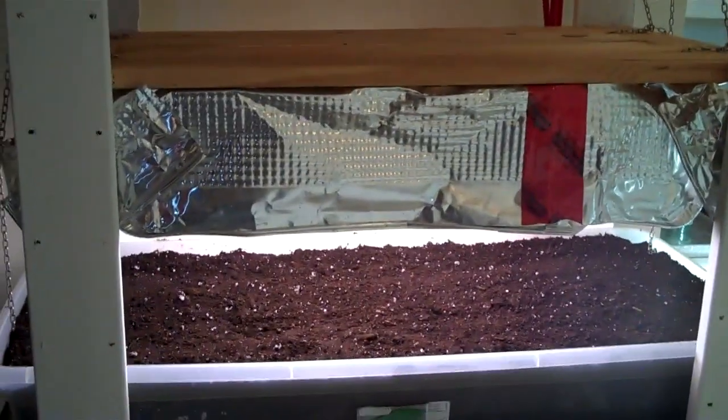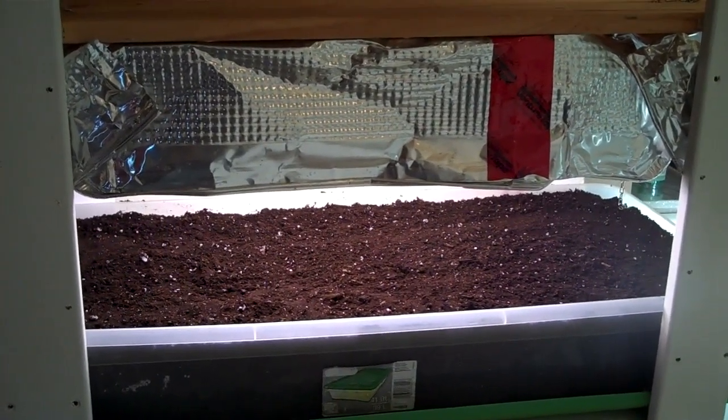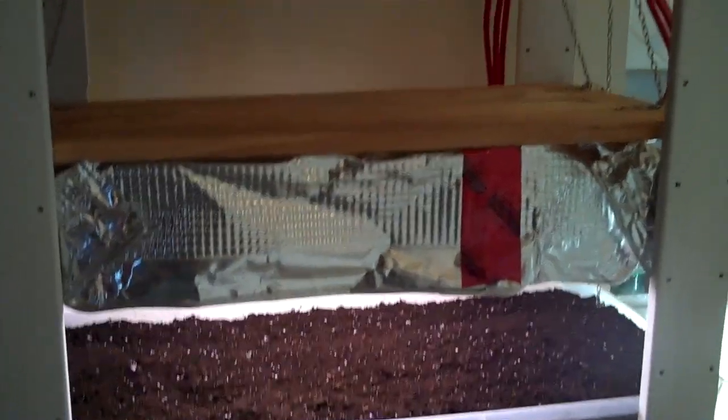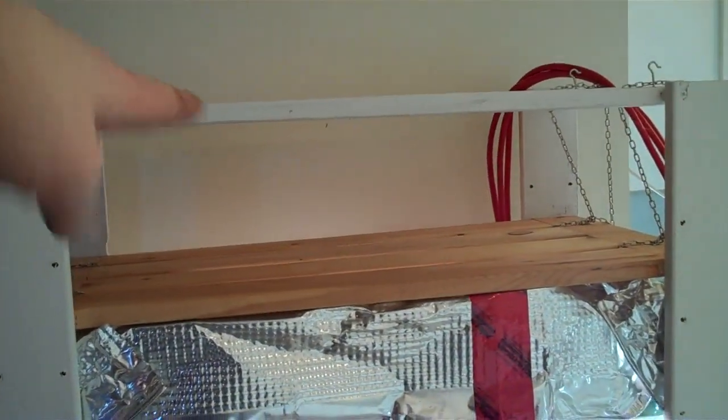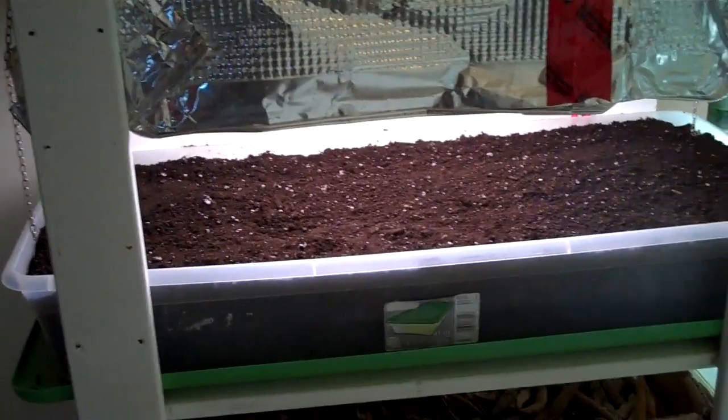Since I'm going to be growing spinach, lettuce, and maybe radishes too — those are plants that don't get that tall — I won't have a problem with them reaching the lights. Or I shouldn't have a problem. And if they do reach, I can just cut the tops off.